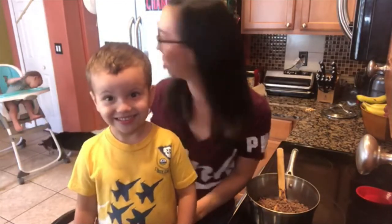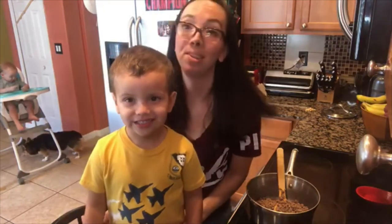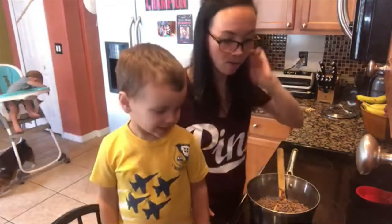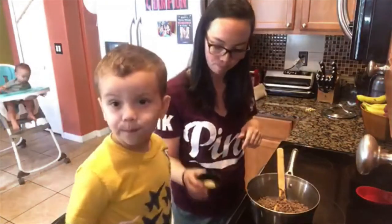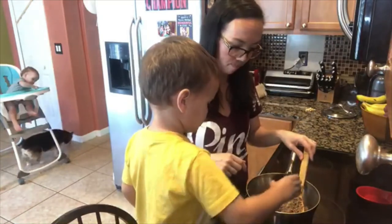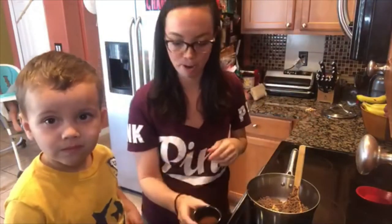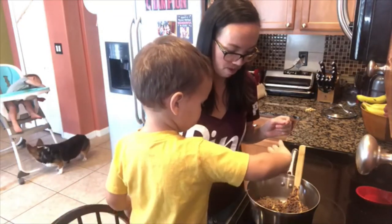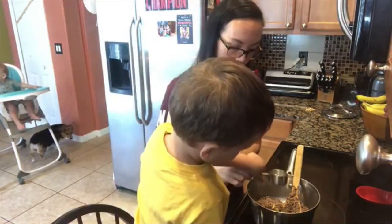Adam is feeding Ava a goldfish right now if you can see that in the background. She loves snacks. All right, so Hunter, you ready to help me out? This is a teaspoon of garlic powder — just dump it in there, just don't touch the fan. Perfect. And then I have three teaspoons of chili powder — put that in there. And then I know this is gonna sound a little weird, but I've got a quarter cup of water so it can simmer a while. Want to dump it? Good job.